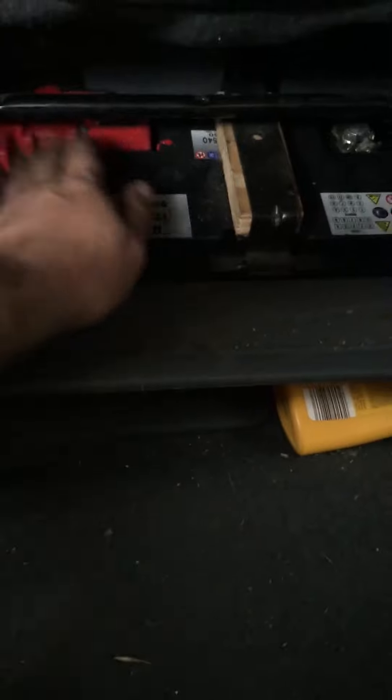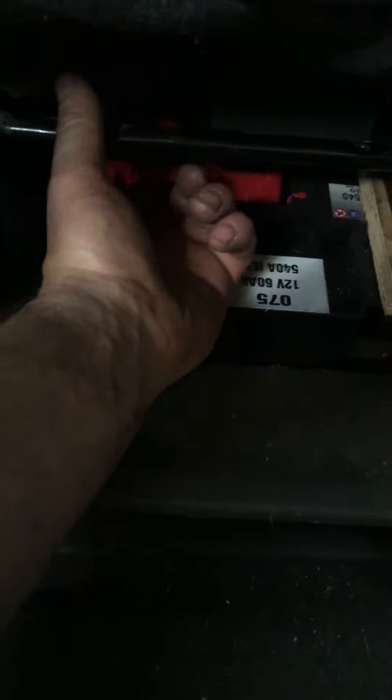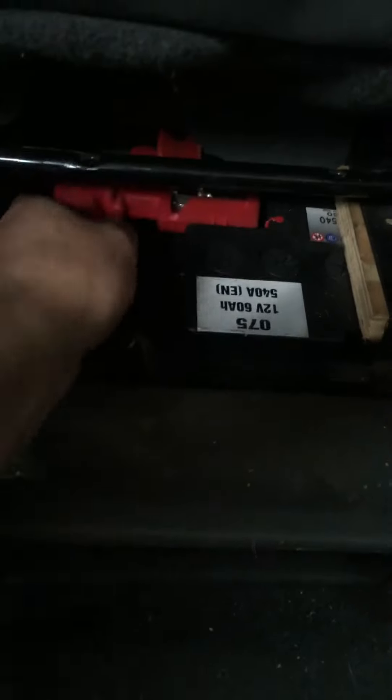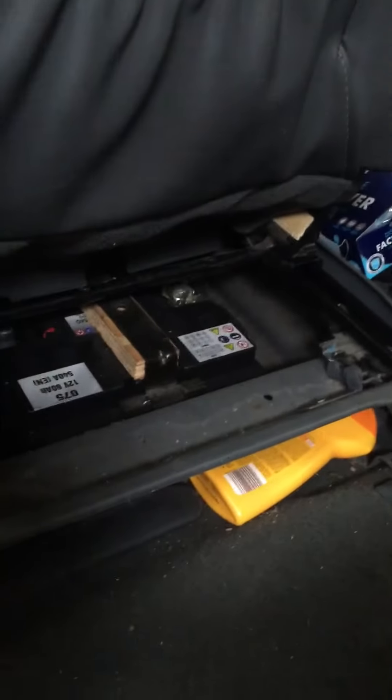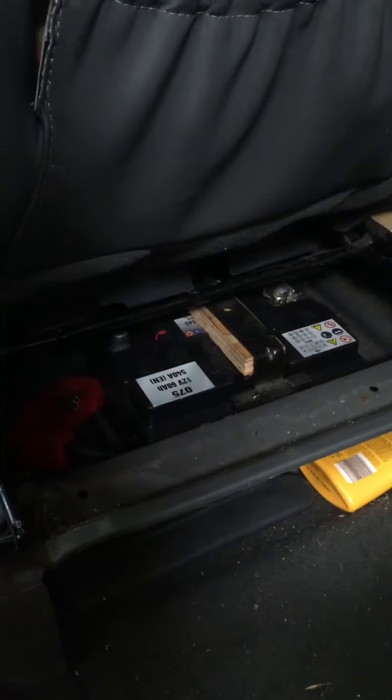But there is one good thing in this car: the terminals. To disconnect the battery, you just need to lift them and you can disconnect them. No tools needed — but still not a great decision to put it in this place.